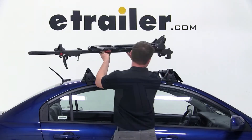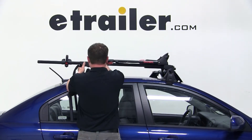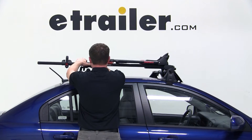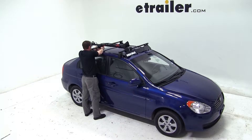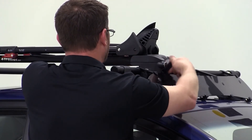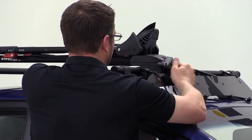To begin our test fit, we'll place the head of the bike rack over the top of the front crossbar. We can then move the rear mount directly over the rear crossbar and bring the clamp around underneath and loosely secure it to the rear crossbar. We'll then move back to the head of the bike rack and using the black knob on the front of the bike rack, we'll tighten it down. That will secure the head.